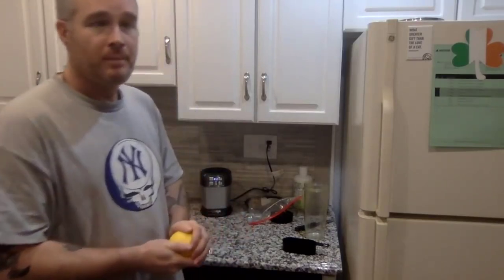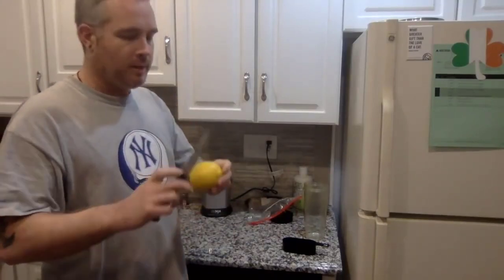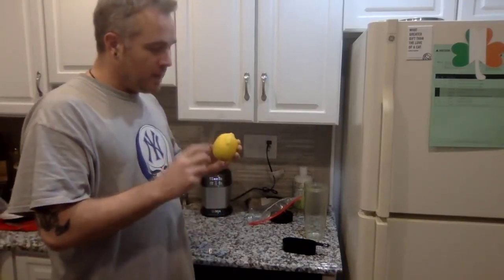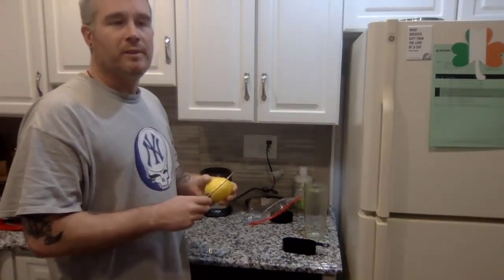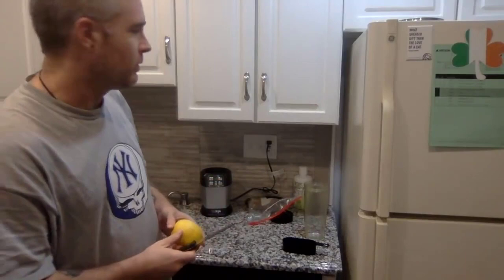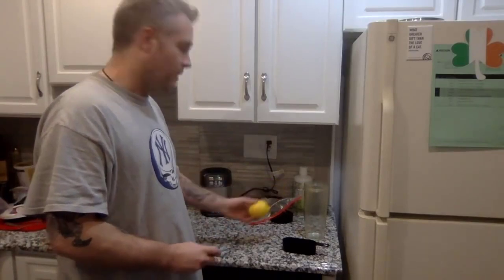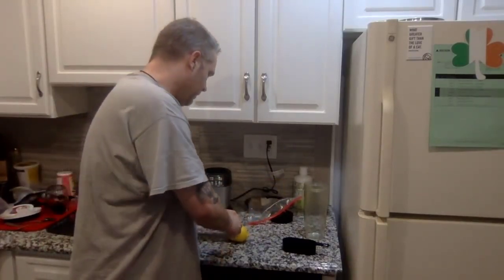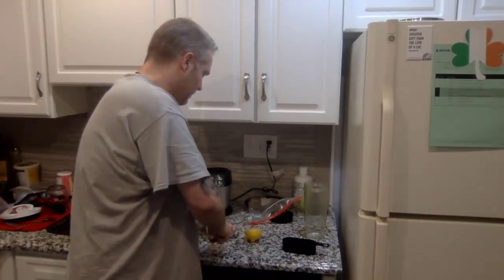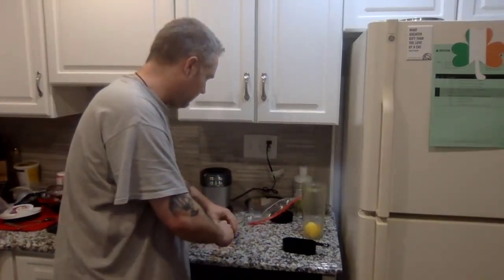The first thing we put in there is a lemon, and I put it in with the rind and everything. The outer layer is actually filled with nutrients and fiber, which is very good — fiber, as you know, is very essential if you're looking for weight loss. Just for sake of size of the cup, I take my lemon and cut it in half, cut it in half again, and just throw it into the cup. Same thing with the other side.